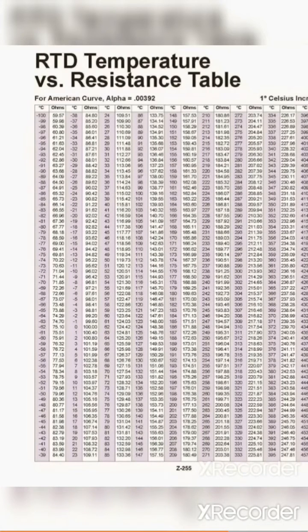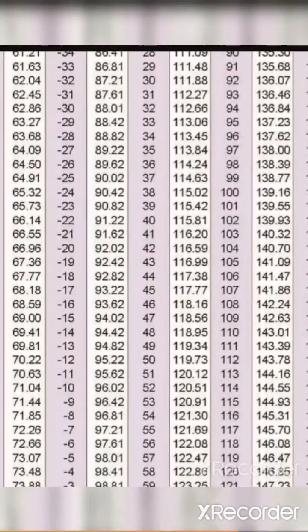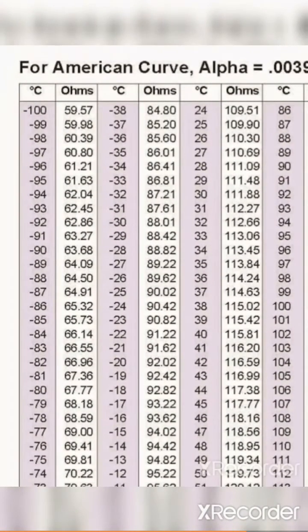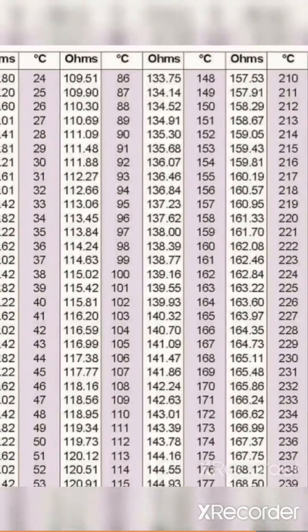If we look at a resistance table, we can see what the resistance relates to in terms of temperature. Here we measured around 110 ohms, and we can see that this relates to about 26 degrees Celsius.